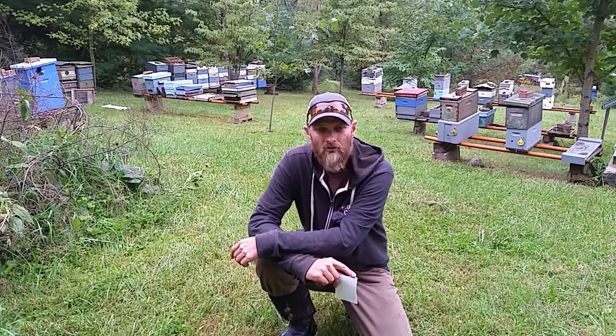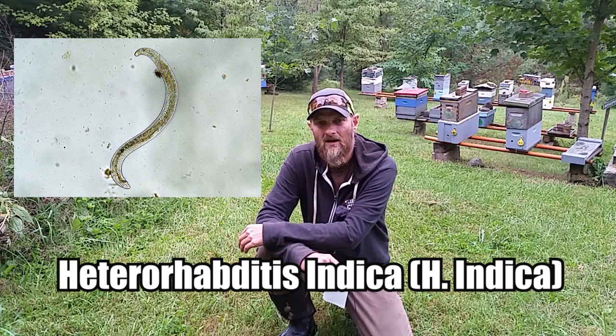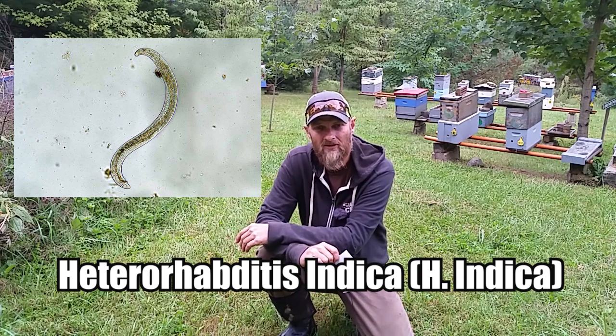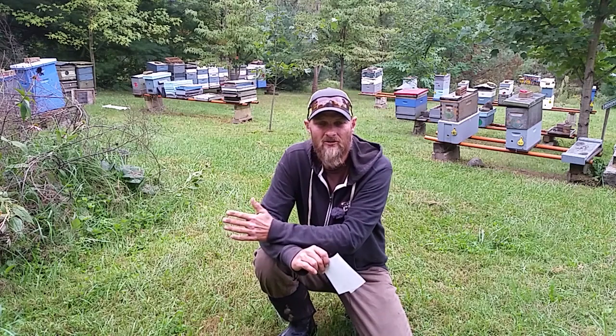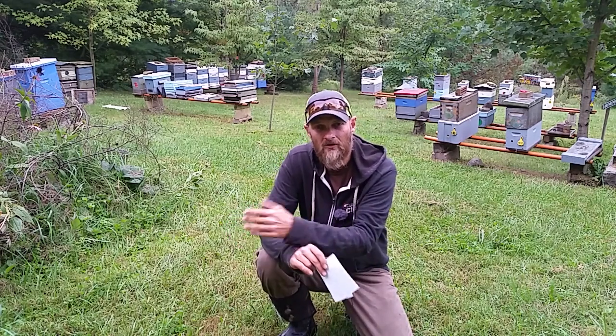This new form of control that I want to discuss today is with nematodes. There's actually a certain strand of nematodes — nematodes are basically a roundworm — but this particular strand is completely safe for plants, people, pets, and bees. So there is no harm. They're actually so safe that there are no federal regulations on their use.